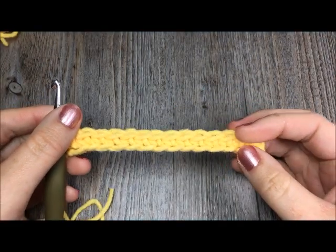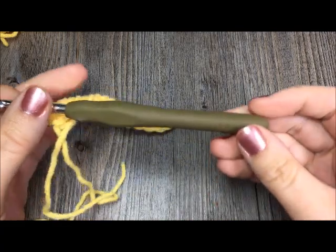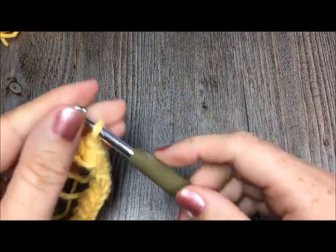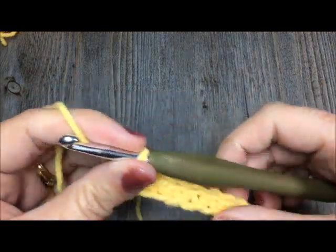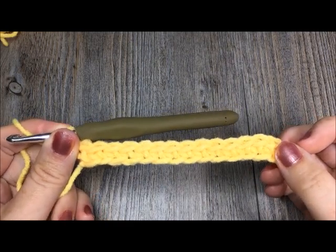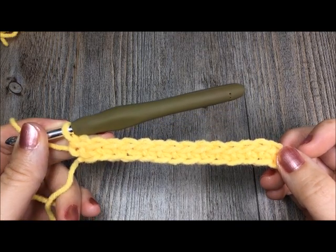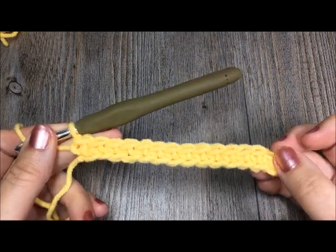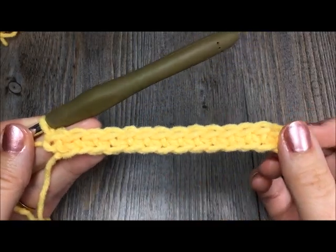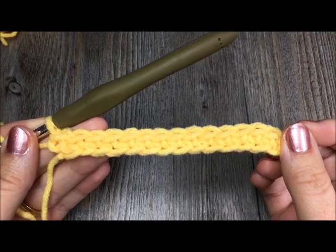I am going to be using a little bit of worsted weight yarn, which is a medium weight, as well as a 5.5 millimeter crochet hook. For this tutorial, I started off by making a chain of 15 chains and then turned my work and single crocheted in the second chain and in each chain across for a total of 14 single crochet stitches. This has formed the foundation for the knit stitches — a chain and then a row of single crochets.